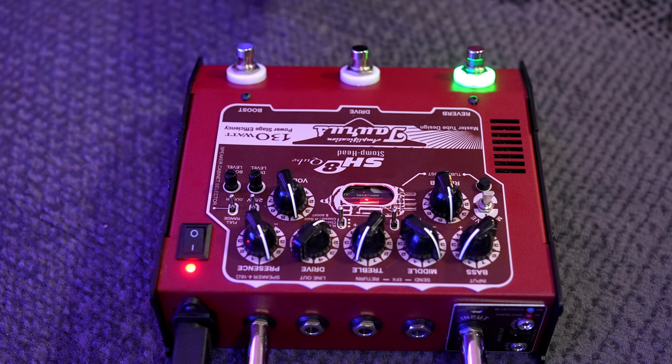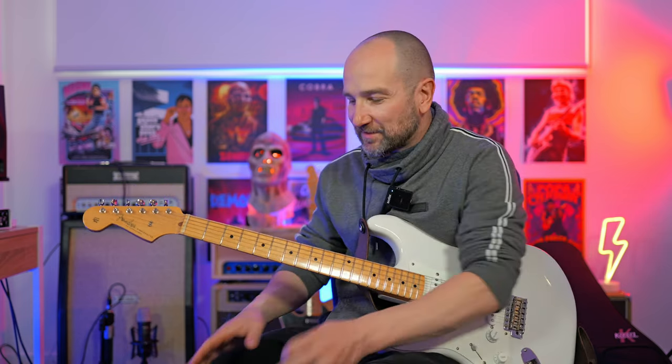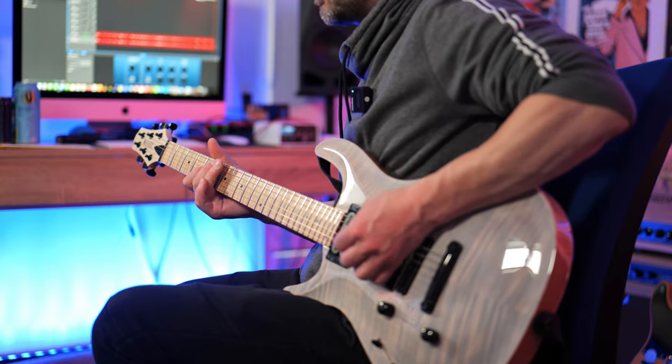Let's try the boost switch — this works on both the clean and the drive channel. I've got the boost level set up, but you can turn it up with the boost level control. Moving over to the drive channel — unlike a lot of amplifiers where one channel outshines the other, this is really well matched. The classic gain circuit on the drive channel produces such a great blues tone.